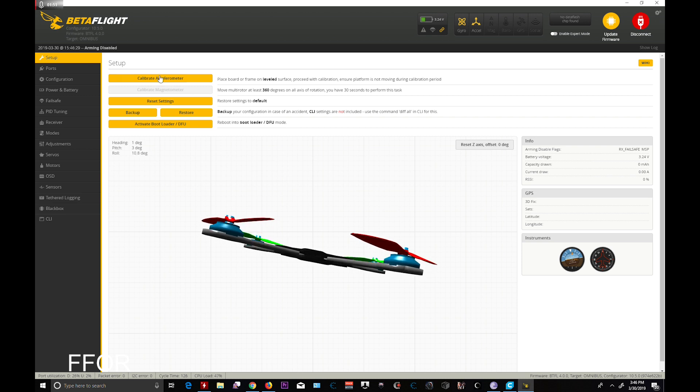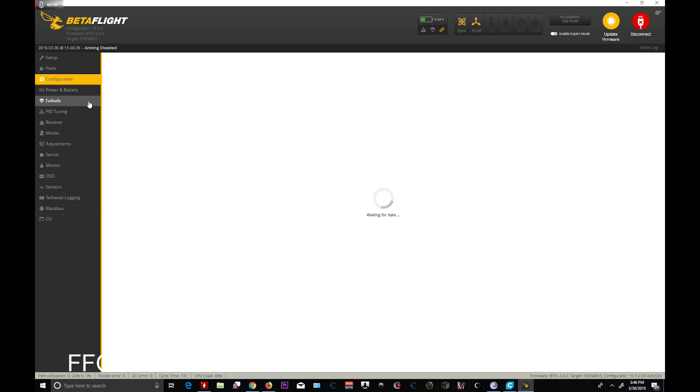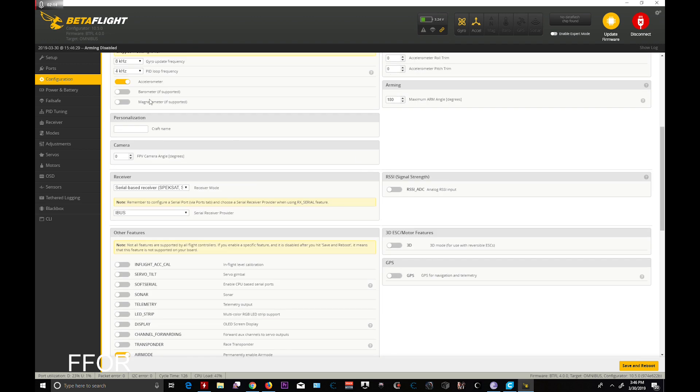We are on Betaflight 4.0 RC4 on the Leader 120 that I have newly resurrected, and I wanted to go over a couple of things. If you were in the live stream the other night, UAV Tech was kind enough to drop by and give me some help with some of the filtering bits. This is for an F3 board that is micro-sized, so 4 inches and under. First off: 8K/4K, 50% CPU load.